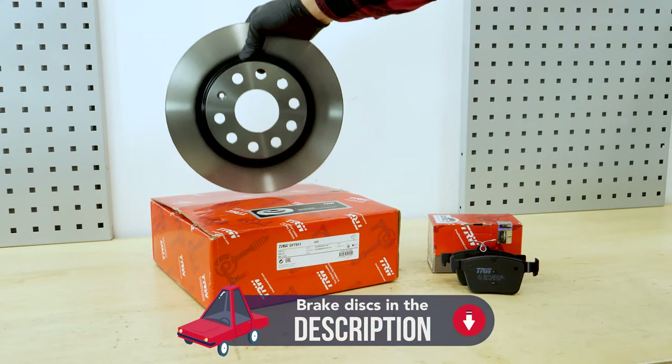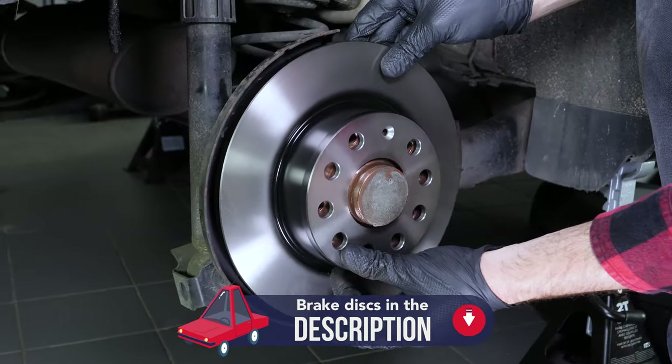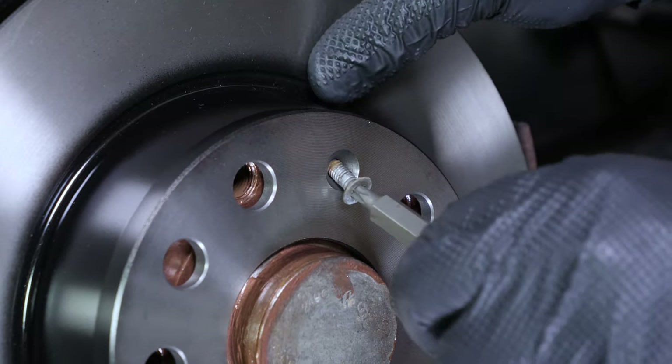Take the new brake rotor. Place the new disc onto the hub and re-screw the fastening screws by hand as much as possible.